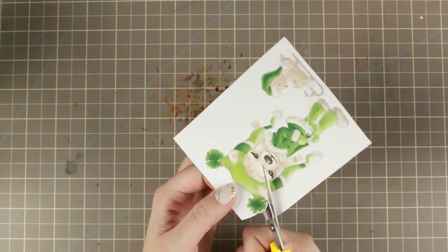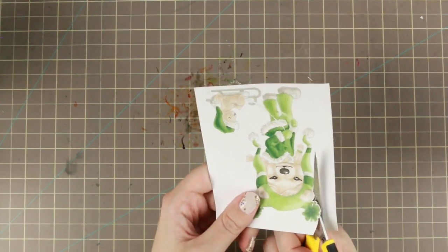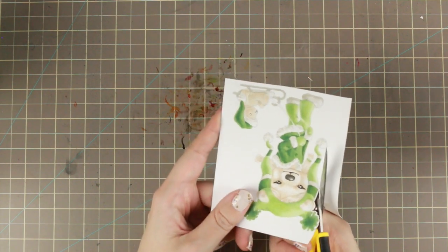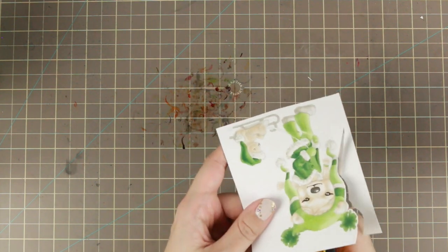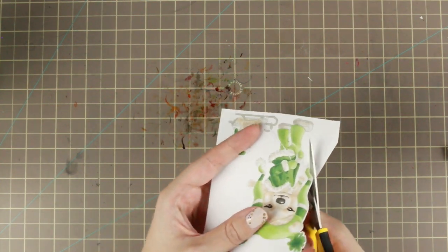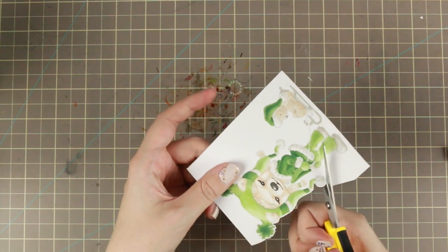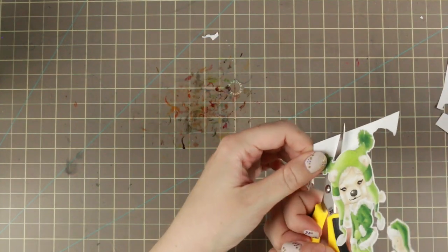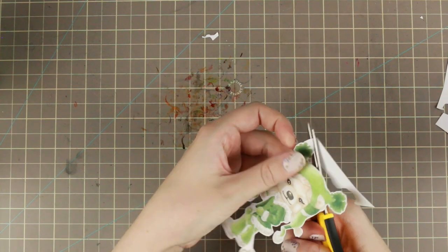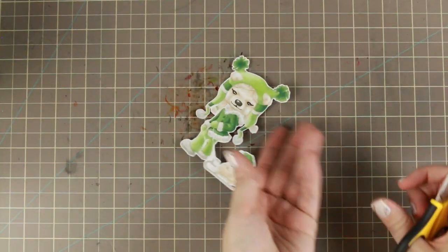Then I'm cutting them out with my EK Success scissors — and this is real time, so this is how slow I'm going when I want to get a good line. Usually I try to move the paper and let the scissors sit sort of still. I do move the scissors a little bit too, but mostly moving the paper, because it makes it a lot easier to get a cleaner cut when you're fussy cutting.